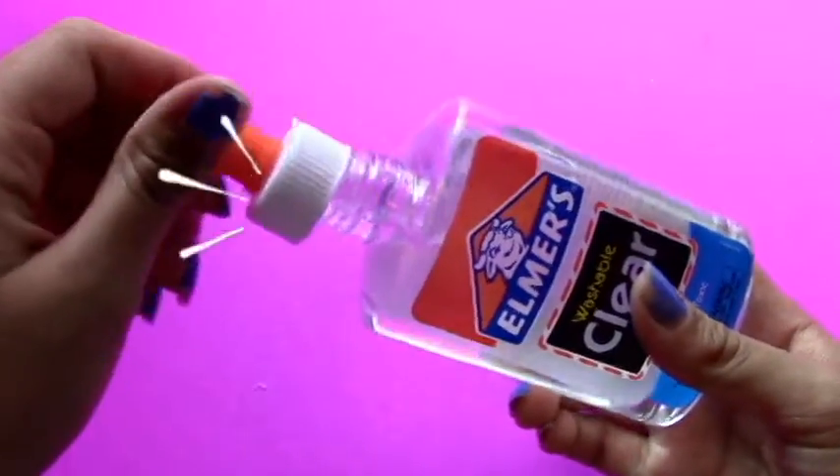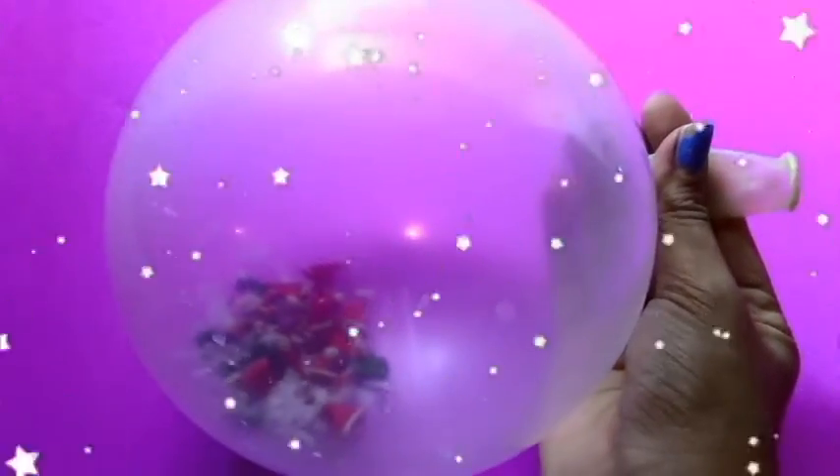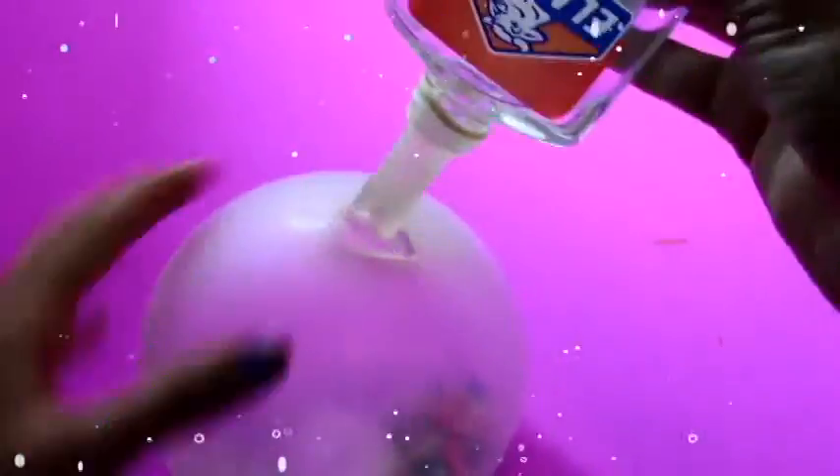The final ingredient that we are going to need is clear school glue. Now blow the balloon up and twist the mouthpiece so the air stays in while you are attaching the glue bottle. Then squeeze the glue bottle to get the glue all out into the balloon.